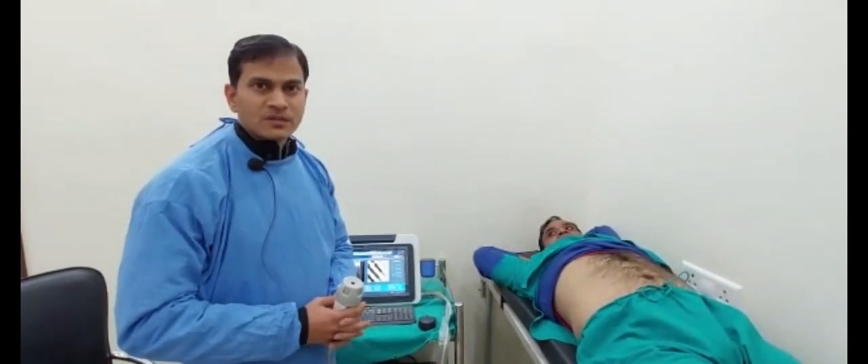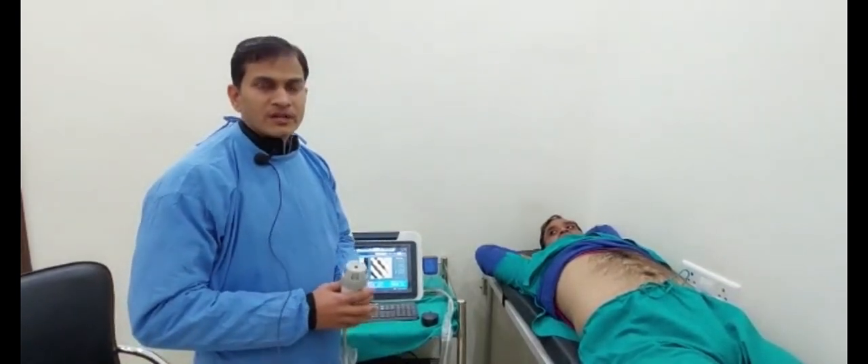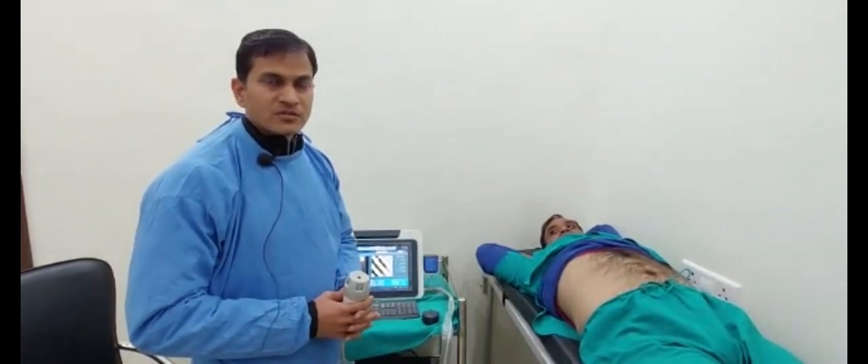Hi, myself Dr. Kapil Gupta, consultant at GastroCare Hospital, Kota. Today I am sharing my experience with the liver elastography machine.